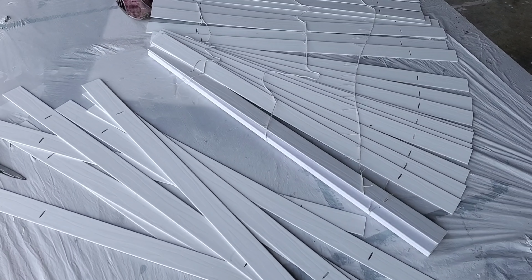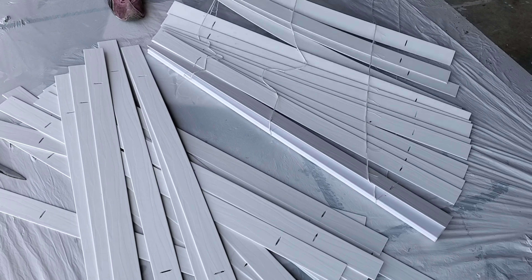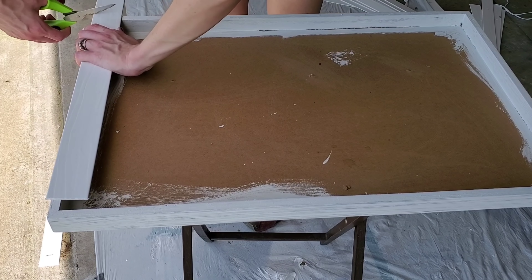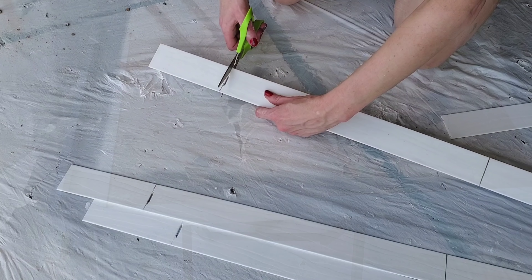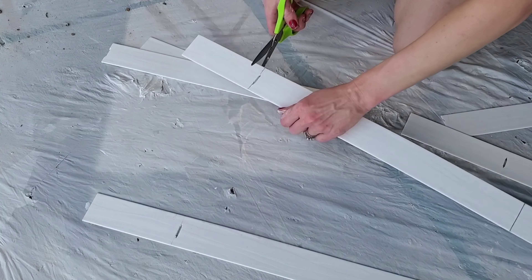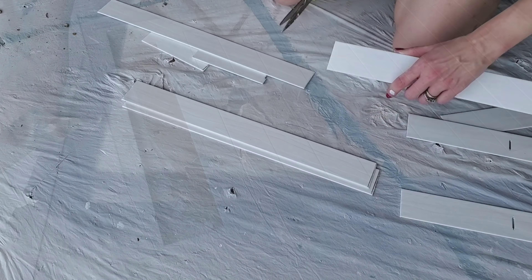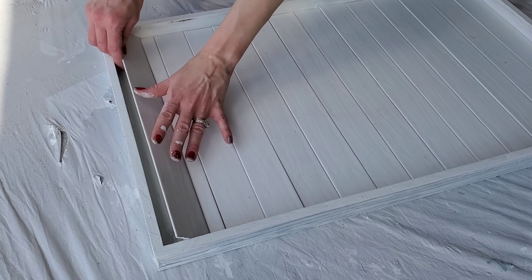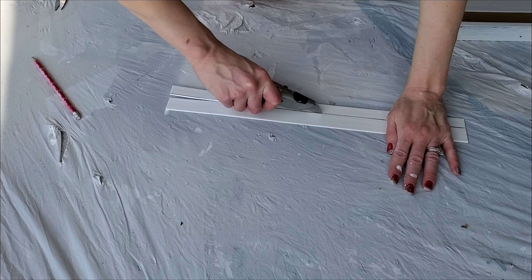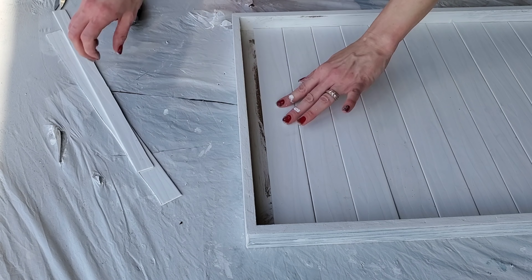These are old busted blinds I was about to throw away, but I thought I could DIY something with them. So these are free. You can also pick these up on Facebook Marketplace — I saw some today, and you see neighbors throwing them away all the time. Cut them down to the size you want — they're easy to cut with scissors since it's a plastic vinyl material. Then I pushed them back into my picture frame, which is going to be my tray. The last one didn't fit all the way, so I used a pencil to mark where I needed to cut, then a box cutter to score it and pop it right into the tray.